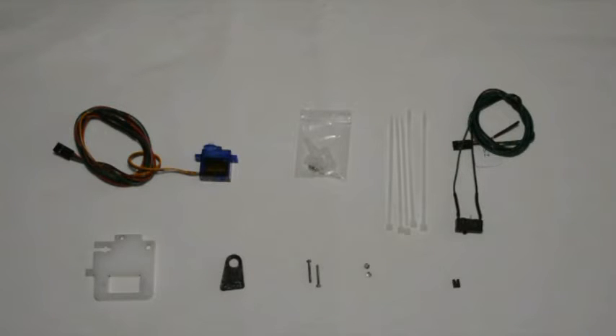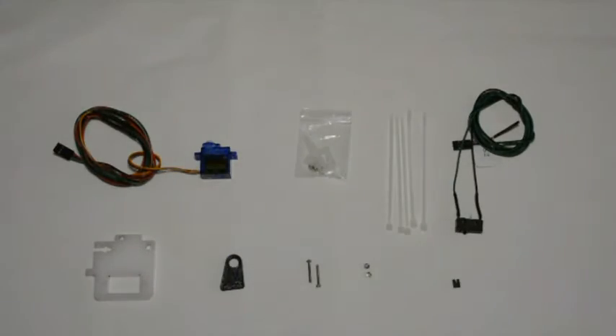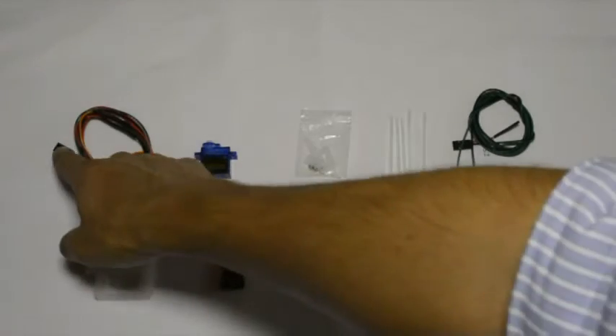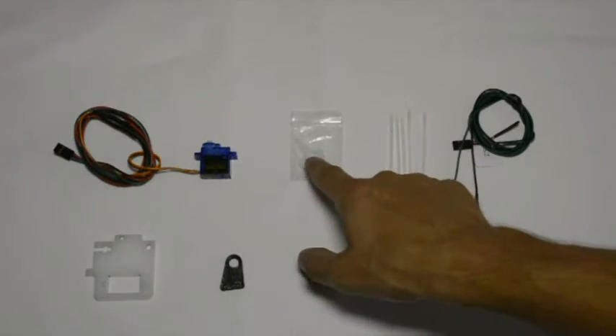In this video we will go over the assembly of the auto bed leveling kit. What's included in the kit is an SG90 servo that has been pre-soldered with the wires and connector, the fittings and mounting hardware that comes with the servo.